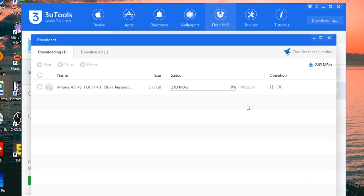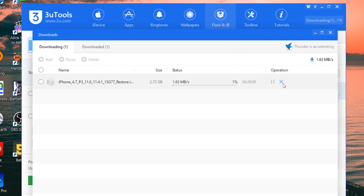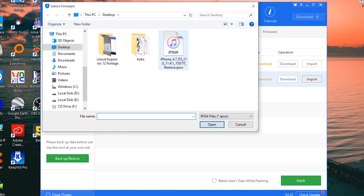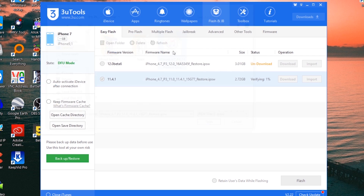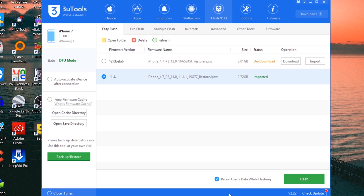Press the download button and it will start downloading your iPhone's latest iOS firmware. It normally takes about 30 minutes depending on your internet speed. I'm going to cancel the download since I've already downloaded the firmware file, so I'm selecting it manually by pressing the import button. Once verified, mark the checkbox at the bottom — 'Retain users data while flashing' — and press the Flash button to start restoring the iPhone without data loss. This checkbox will prevent your iPhone from being erased.